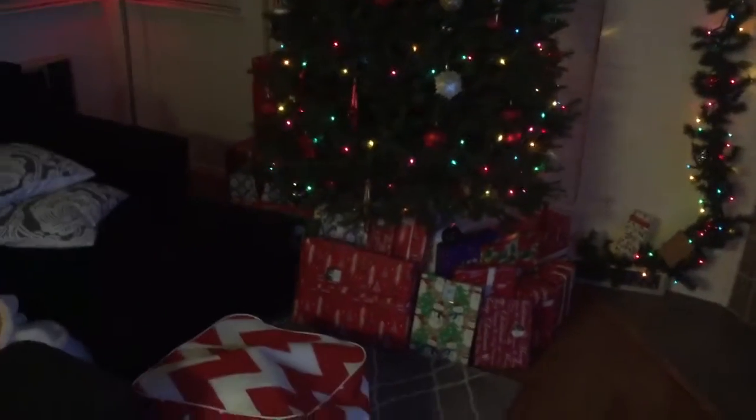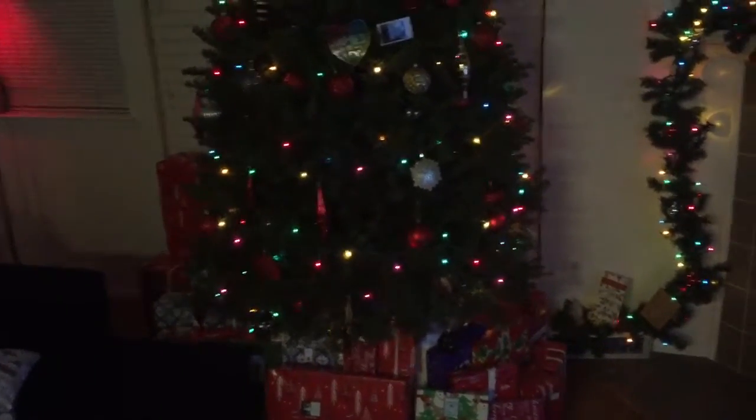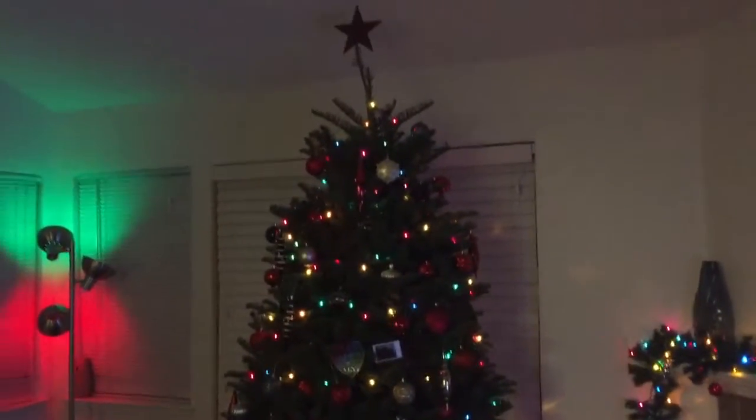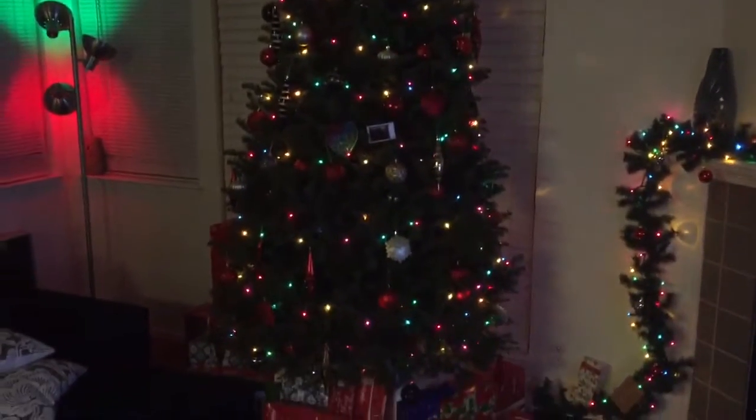So I came up with some employee genius — while the tree was laying flat on the floor I decided to just stick the stand on the bottom, tighten it a little bit, and prop the tree up, stand and all. Then fine-tune with the adjustments, and it looks somewhat straight, so I'm quite happy with it.